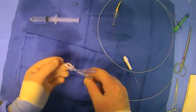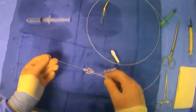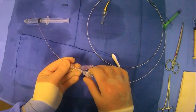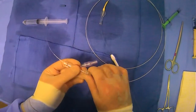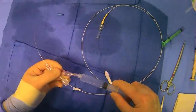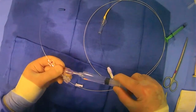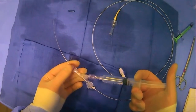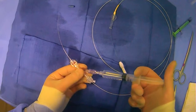So now we have this threading through. If we tighten this again, we create one direction for things to flow. And if I plug into here and flush, it flushes through this particular space.